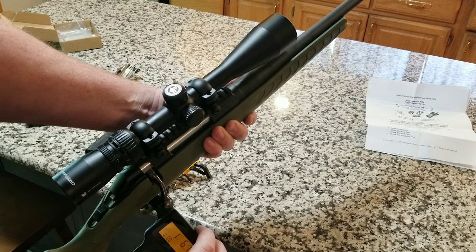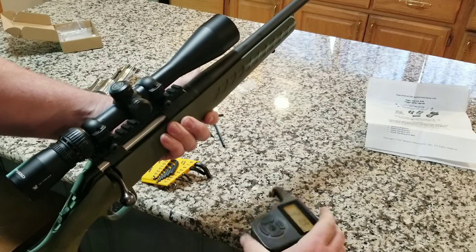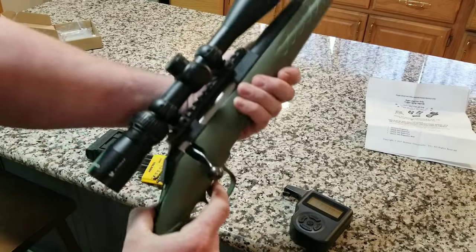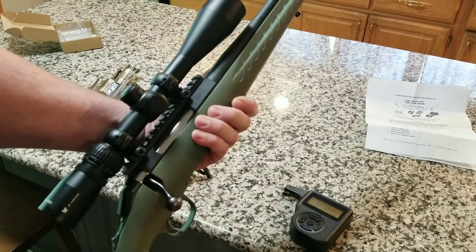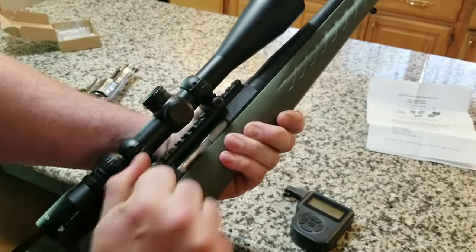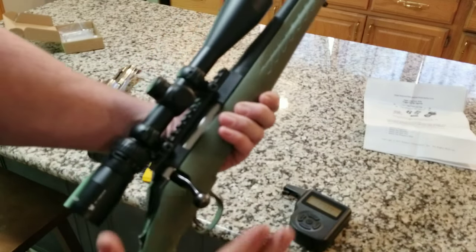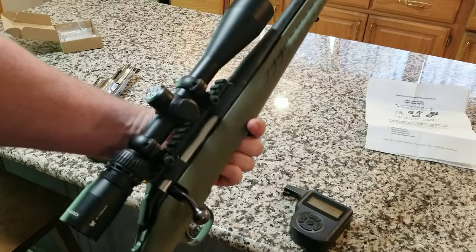I just tried it and it is so touchy — I love it. You literally just breathe on that trigger and she goes off. It's about a pound and a half. That is amazing — so cool. So if you have a Ruger American, for ten bucks and five to ten minutes of work, maybe less, this is absolutely worth it. I'll put a link in the description.